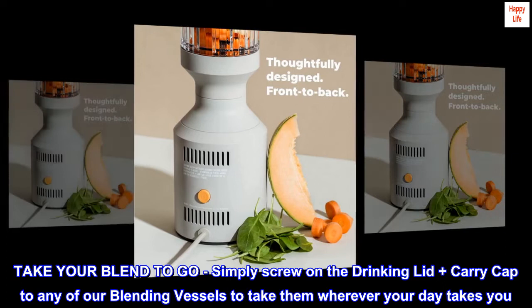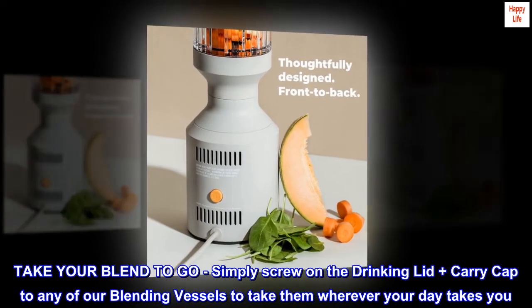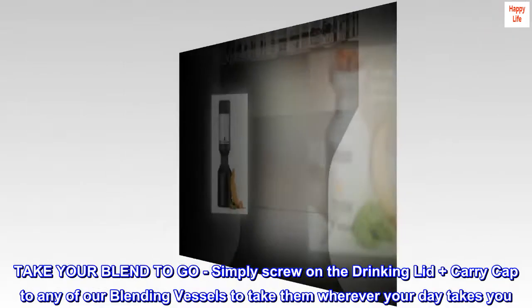Take your blend to go. Simply screw on the drinking lid plus carry cap to any of our blending vessels to take them wherever your day takes you.